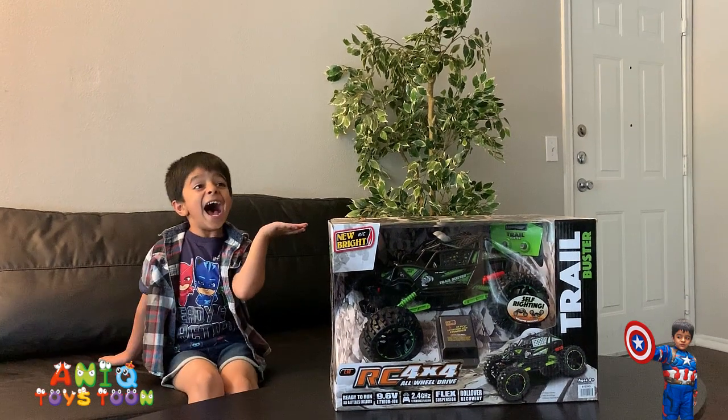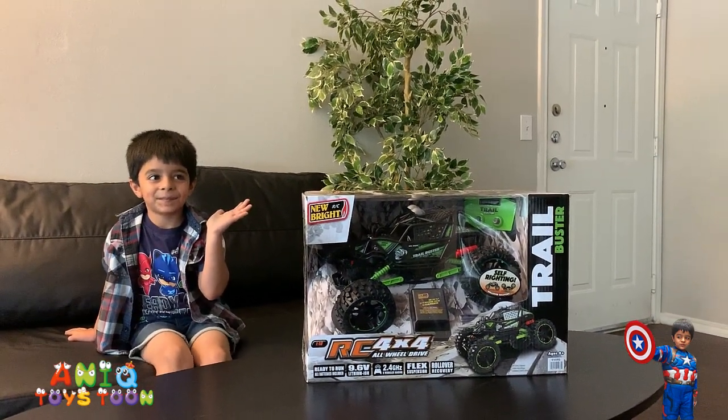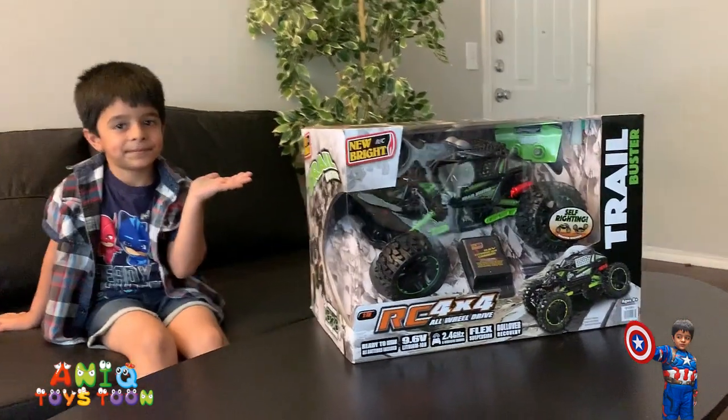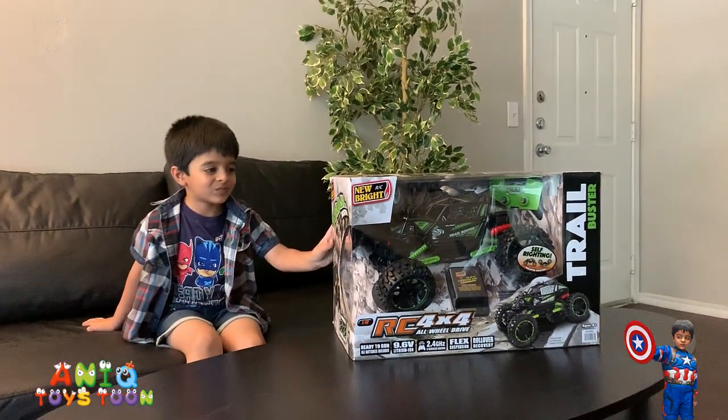Are you excited Anik? Yeah! You see the level of excitement — Anik is super pumped up. We are going to be opening this and creating a review video for it. Let's just open this, Anik. Should we? Yeah!